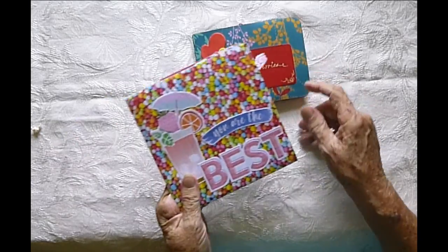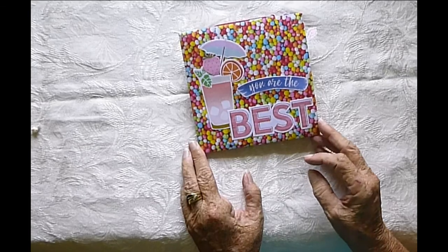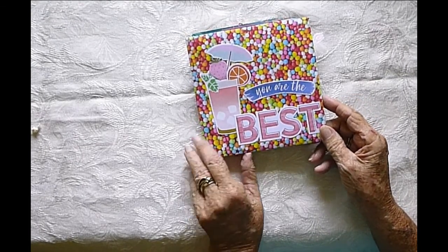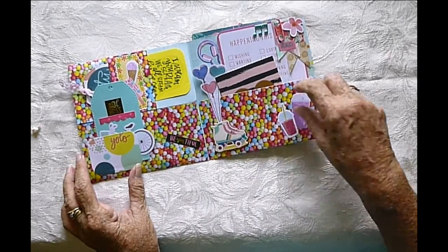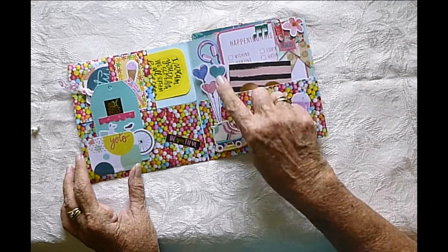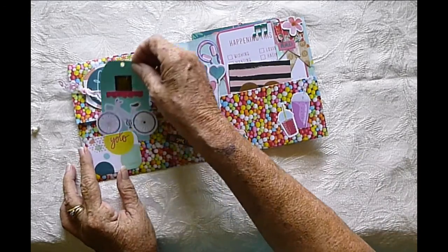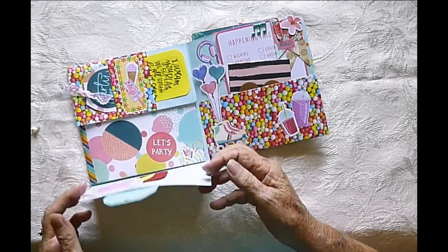This one I've made a few times before and each time I make it, I make it differently. So this one was aimed at a young girl, a twin probably. So in here there's all sorts of things that they might be interested in, like McDonald's shakes, hearts, listening to music, riding their bike maybe.